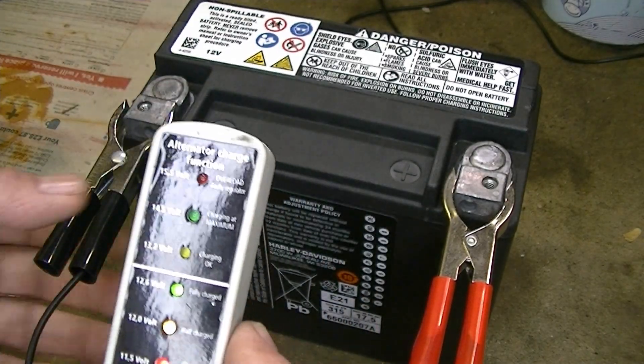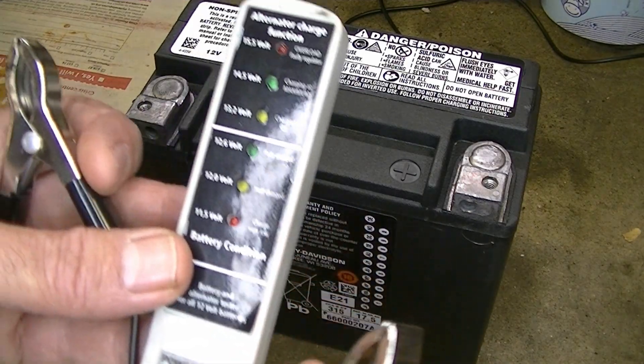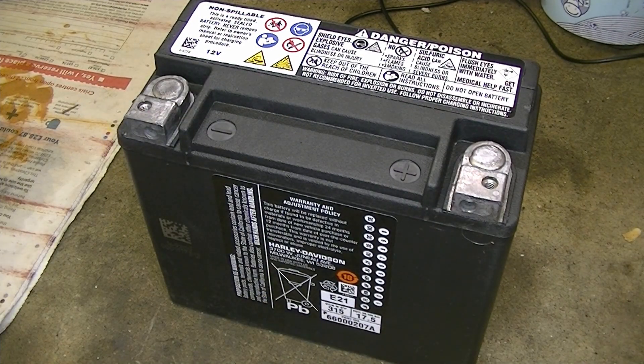Disconnecting this just shows you the state of the battery in terms of charge. But one problem you have is if the battery is getting quite old, it may show that it's holding a charge on a relatively low drain, but once you try and start the bike - which puts a very heavy load on it - then it can't cope with that.